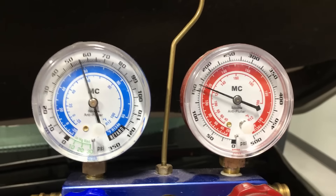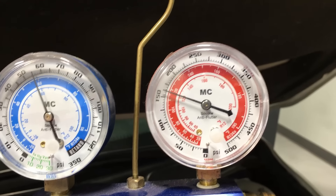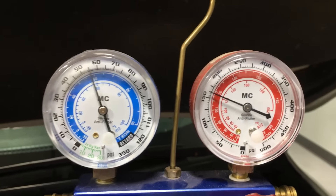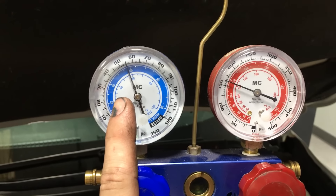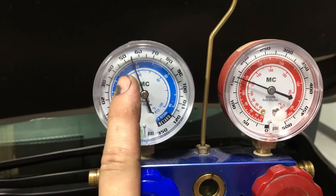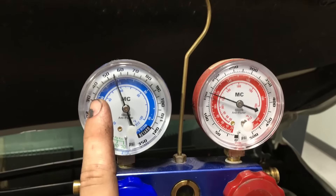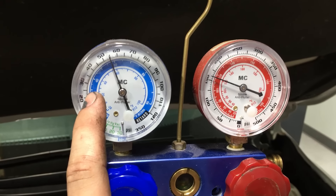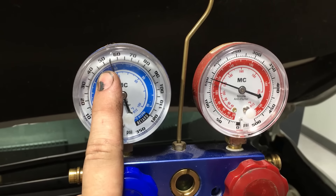The pressures do correlate to temperature — you can see the inner ring on the gauge. The high side here is average to low, generally around 150 to 200 PSI for TXV systems versus 225 to 250 for FOT systems. But the low side is key. No matter if you have a TXV or FOT system, the low side should always read around 30 to 40 PSI. That keeps the evap coil cool enough to cool the cabin without freezing over or being too high like we're seeing now. Let's go check the vent temp and see if it improved at all.